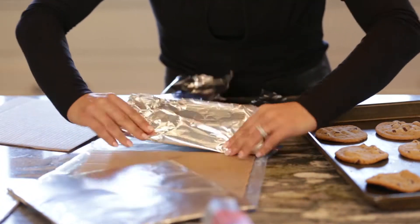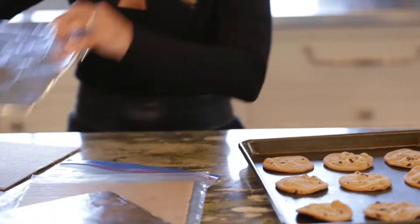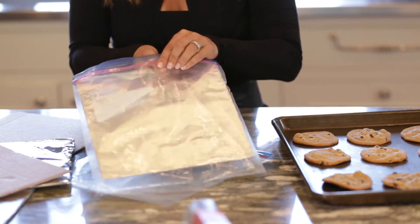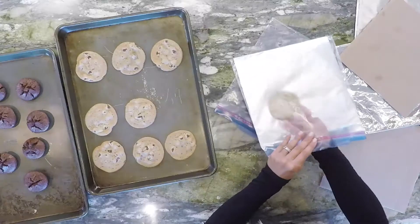So we're going to close this up, and you could just keep doing these. I actually keep stacks of these at home because I use them every time I freeze anything. This becomes your floor, and I'm going to take some of these gluten-free chocolate chip cookies and place them right inside.